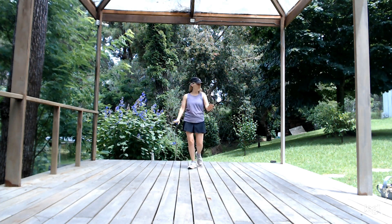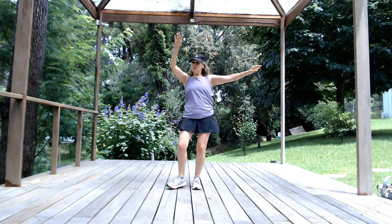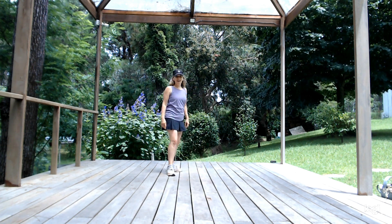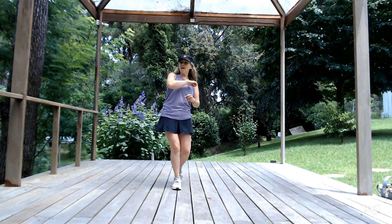Counting through: one, two, three, four, five, six, seven, eight — one, two, three, four. Pivot. One, two, three, four. One, two, three, four. And this time I'm going to start the third part — right there, right there.